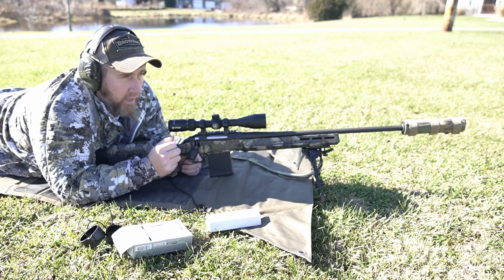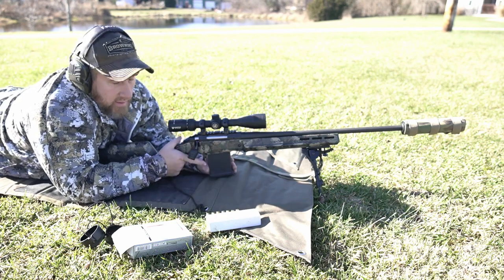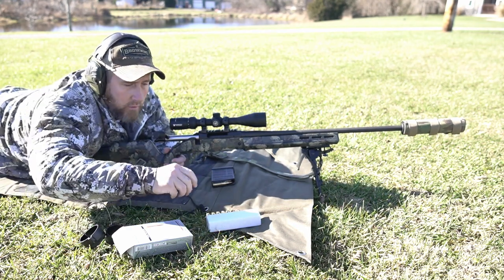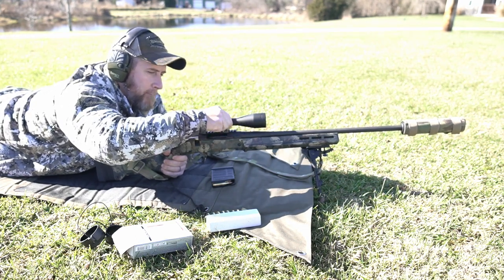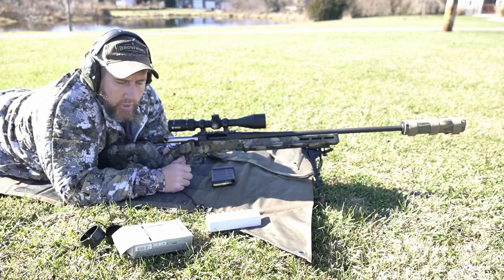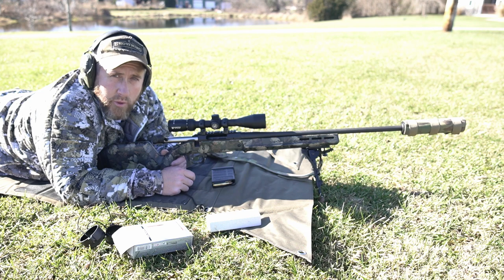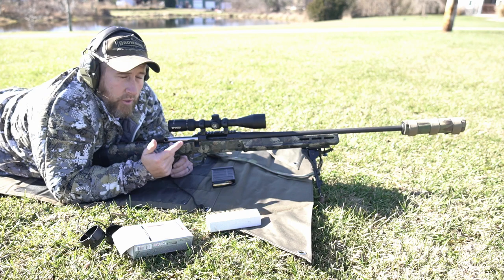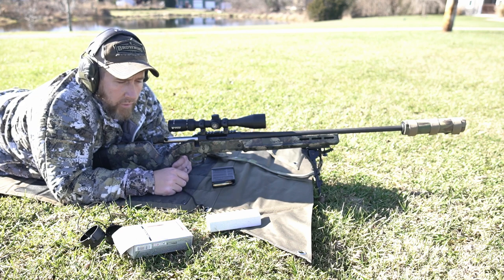That was only two there, but I can already tell we're going to have to make an adjustment to this — and that is the reason why we do this. This thing has been sitting in the safe for quite a while and it's shooting low. Not real sure what the reasoning is on that, but that's why we do this, that's why we come out and check zero, make sure everything's good. You always want to give yourself the best chances, and you also want to put an ethical shot on whatever you're hunting.